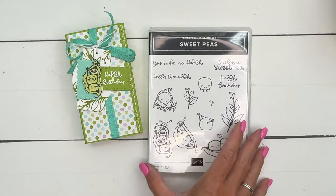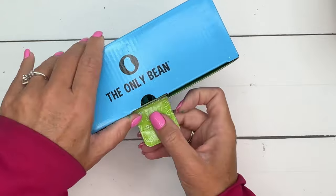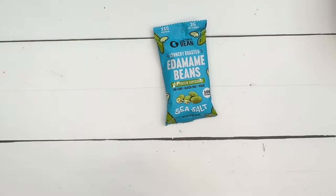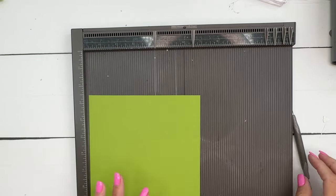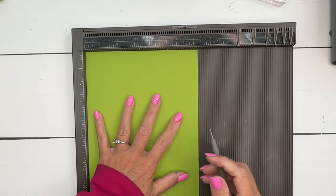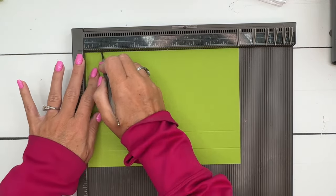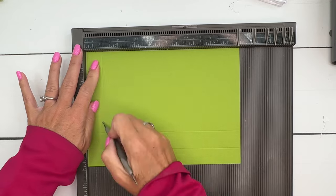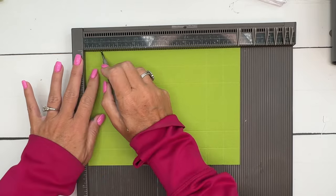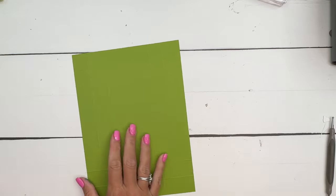Let's make our box. I did order these edamame from Amazon and I'll have that linked on today's blog post, so make sure you hop back and check it out. You're going to need two pieces of Granny Apple Green cardstock. The first one is nine and a fourth by six and three-fourths, and we are going to score it at one and two on all four sides — so one, two, one, two, one, two.